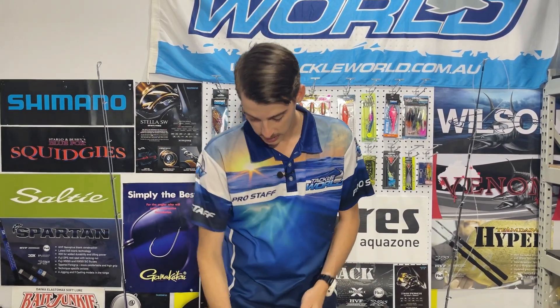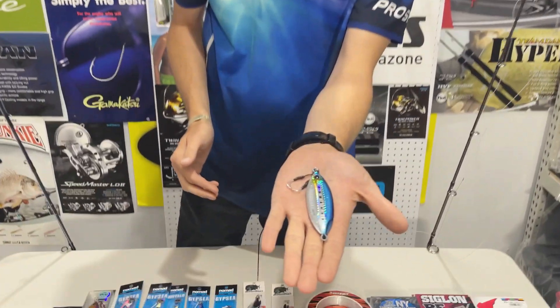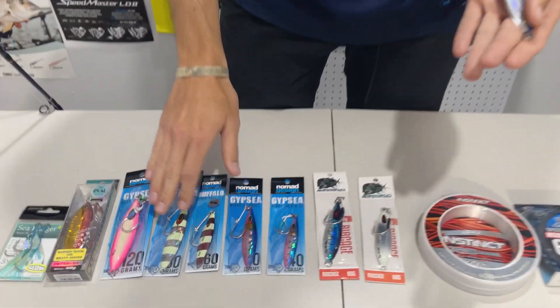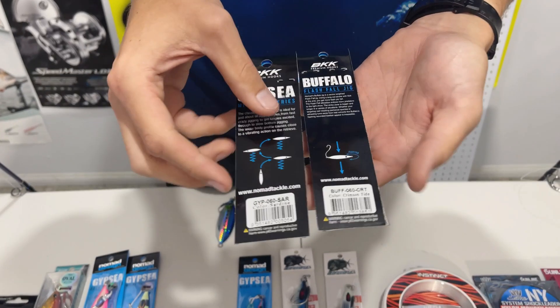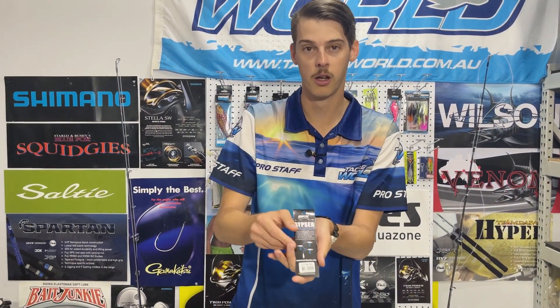Once we've got your main line and leader set up, we're then going to go on to choosing a few jigs. These are all slow pitch style jigs and traditionally they're about six inches in length and they'll have their weights printed on them. They all have different colors and mainly different styles. As this Buffalo shows, it will fall in a straight line and flutter, as opposed to this Gypsy one which will waft and flutter. So depending on the style of fish you're chasing and how aggressive they are, this determines what style of jig you are going to choose.